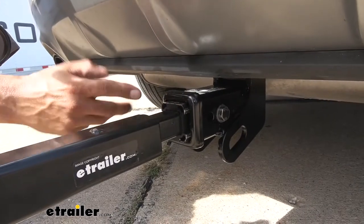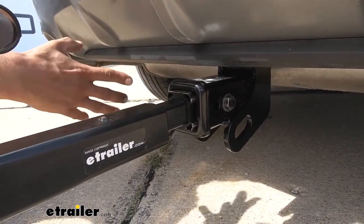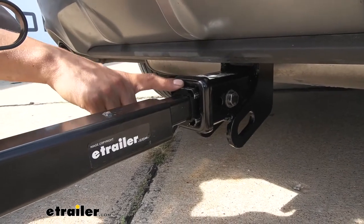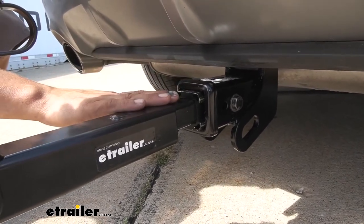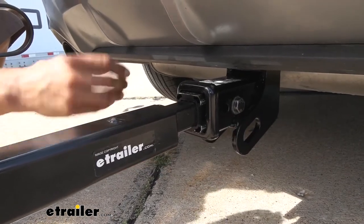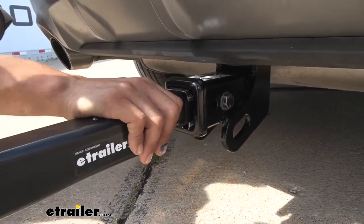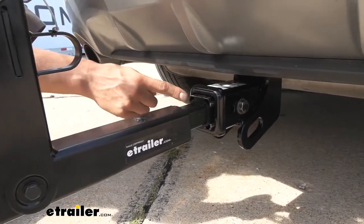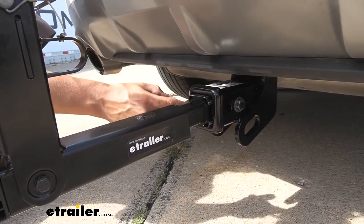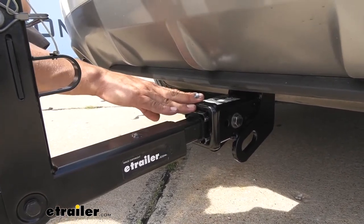The Hitching Post Pro is going to work with both 1.25-inch and 2-inch hitches, so it's nice if you have several different vehicles in your family that you may want to use the bike rack with. They also include an anti-rattle bolt so it's going to take all the slop and play out of the receiver tube. If I start shaking the rack we can see it's actually shaking the entire car because there's no play, so we don't have to worry about that annoying rattling sound when we're driving down the road.